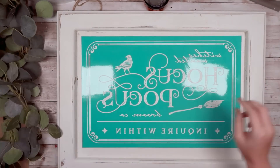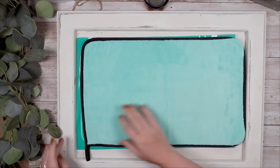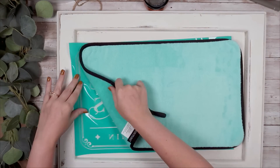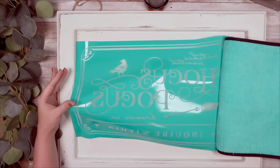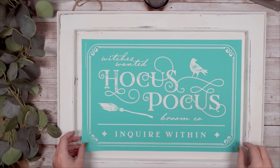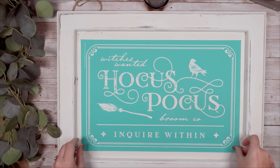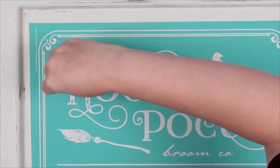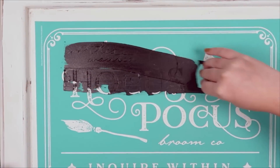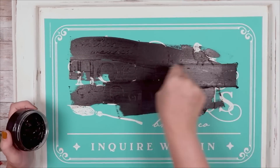I got my transfer and checked how sticky it was, because if it's not super sticky I don't worry about fuzzing it, but if it is pretty sticky then I will go ahead and use my fuzzing cloth on it — I did that probably about four to five times. I laid my transfer out where I wanted it and I'm going to use my black chalk paste over the entire thing. Now here is a prime example of just going with your instincts.